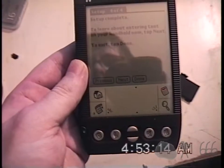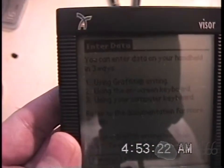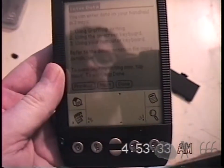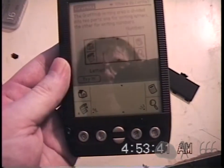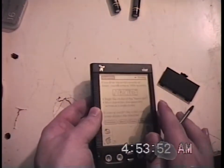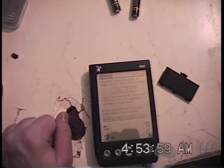I'd like to hit next because this will tell us about graffiti. You can enter data on your handheld in three ways: using graffiti, using the on-screen keyboard, or using a computer keyboard — I guess if you have the HotSync dock plugged in. To learn graffiti, tap next. If you draw the letters exactly as shown, you will achieve 100% accuracy. Begin the stroke at the heavy dot. Most characters are uppercase, written in a single stroke. As soon as you lift the stylus, your screen displays the character.